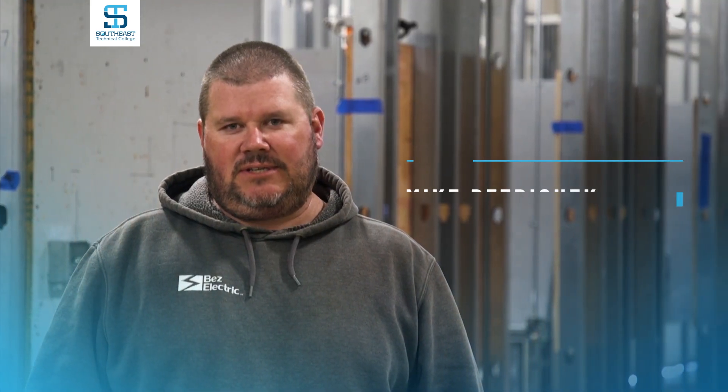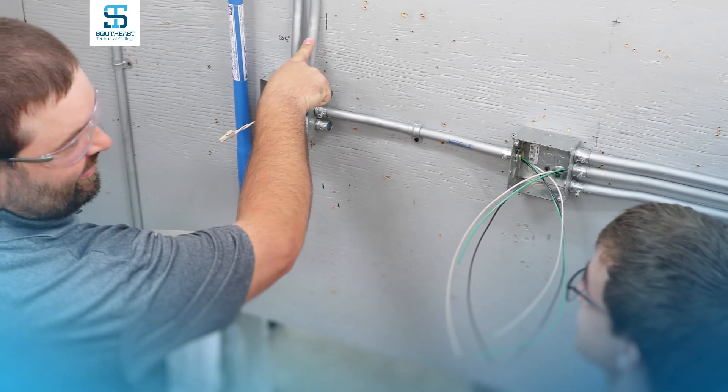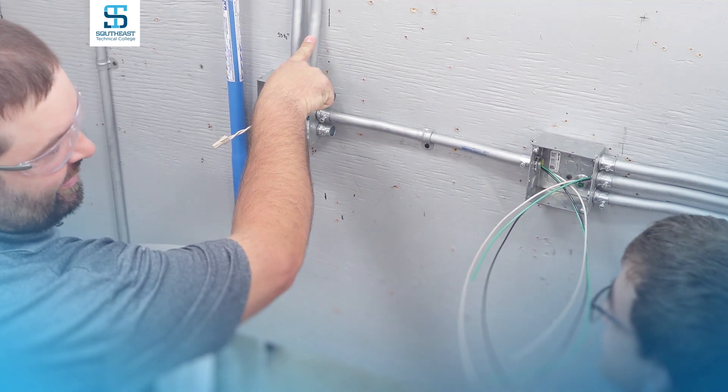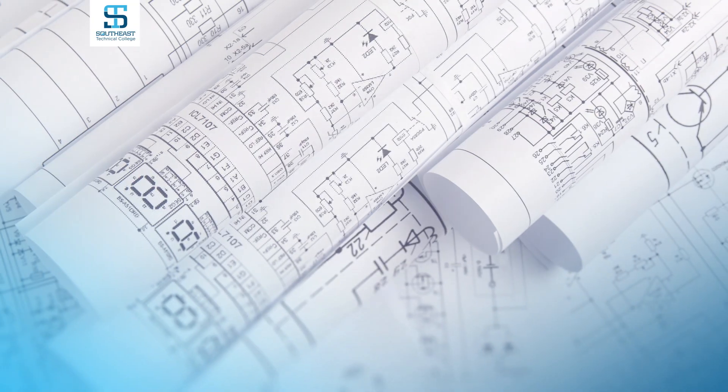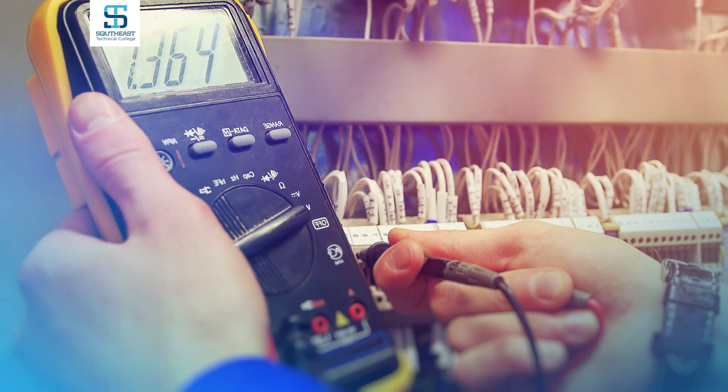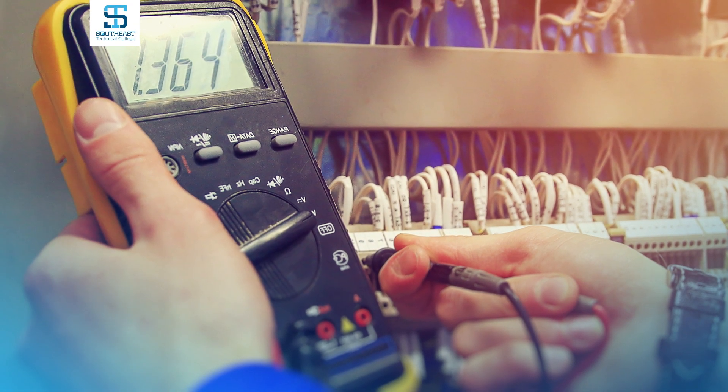What we try to do is lay the foundation for the students to get them ready for industry. We try to cover all avenues of the electrical industry so we can lay the foundation and then let students decide which direction they want to go. Through hands-on classroom experience you will learn to install wiring systems, design circuits, read blueprints, and use power tools and special equipment related to electrical systems.